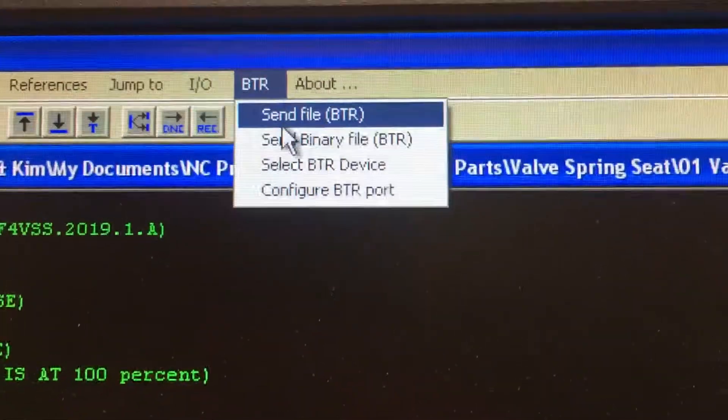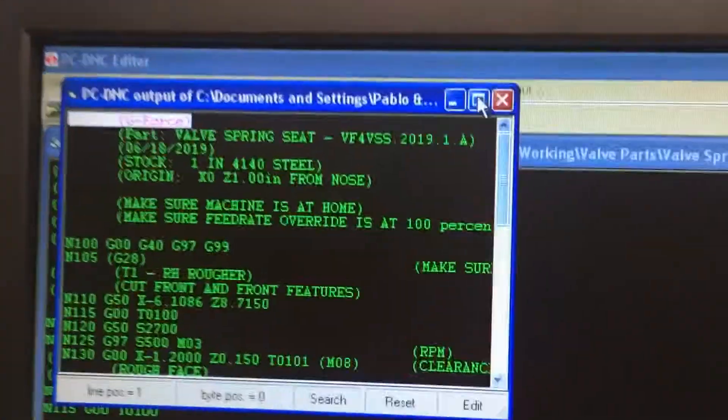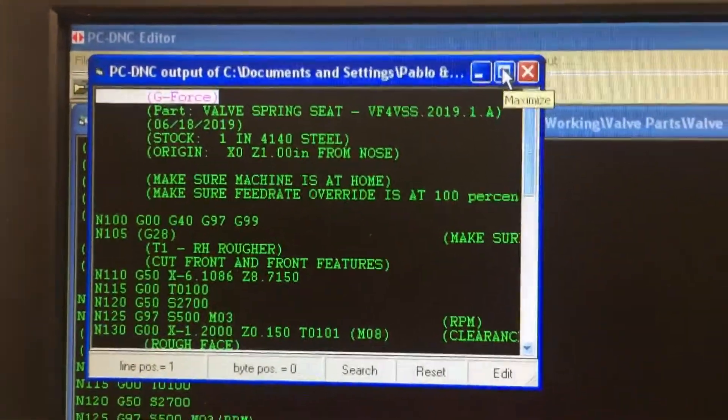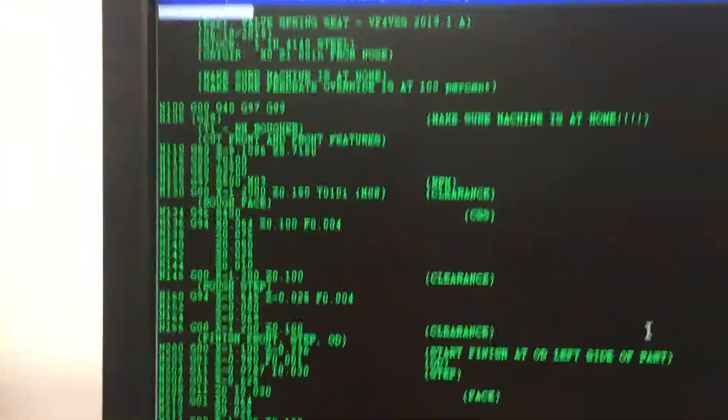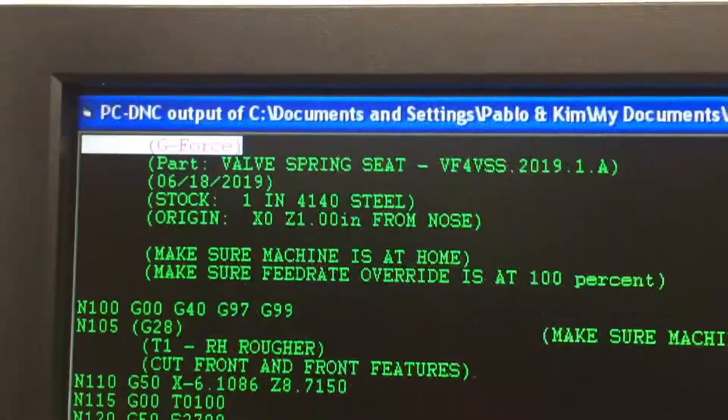To run the program, I go to BTR and say send file. It opens up a new window — this is actually the BTR program, it's a separate program. I'm going to make it full screen so I can see the whole thing, and you can see the cursor at the very top.